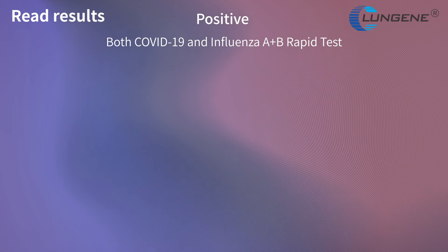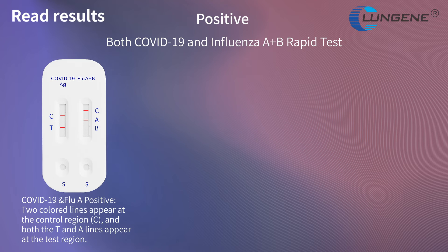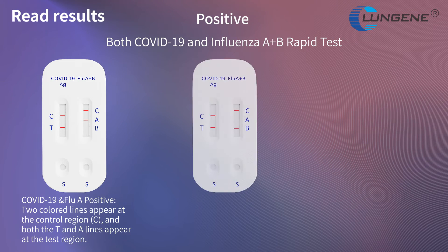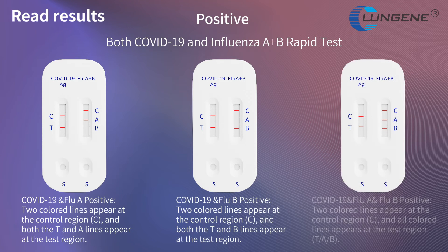For combined COVID-19 and Influenza A positive result: two colored lines appear at the control region and both the T and A lines appear at the test region. For COVID-19 and Influenza B positive result: two colored lines appear at the control region and both the T and B lines appear at the test region. For COVID-19, Influenza A, and Influenza B positive result: two colored lines appear at the control region and all colored lines appear at the test region.